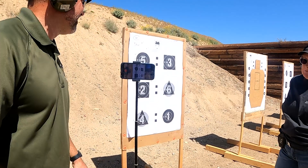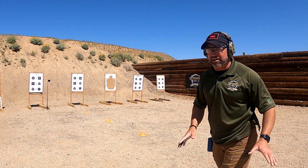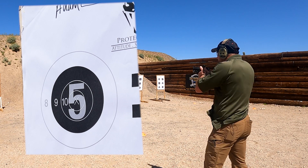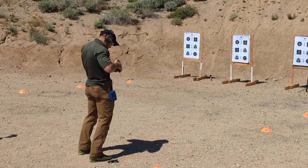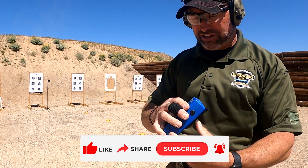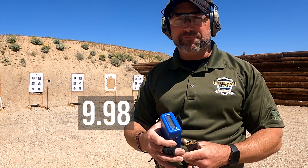Now Adam gives it a try at ten yards. He runs the drill on the clock with observers keeping him honest. After completing his run, his last shot went off at 10.38 — after the ten-second mark — but reviewing the footage, the last shot within the time limit went off at 9.98 seconds.